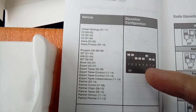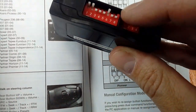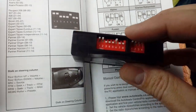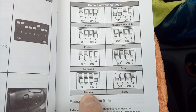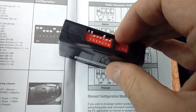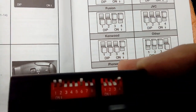Switches one, two and six are up - that corresponds to this list of vehicles. You also have secondary DIP switches for whichever brand of radio you are fitting. We are fitting a Pioneer, so looking at Pioneer on the list, we want DIP switch number four to be up and all the rest down. So we need to flick all those down - you can do this with a little screwdriver. There we go, that's now set to match Pioneer.